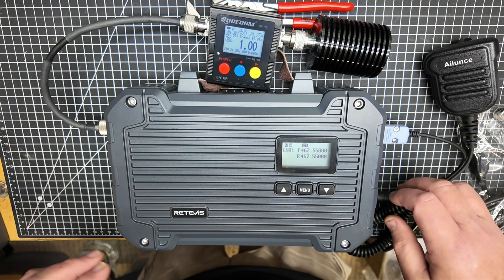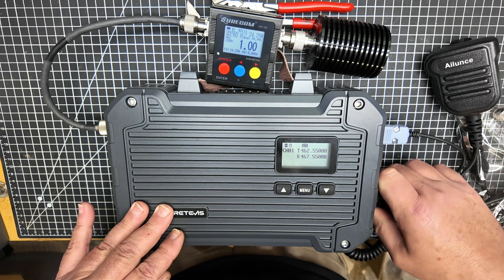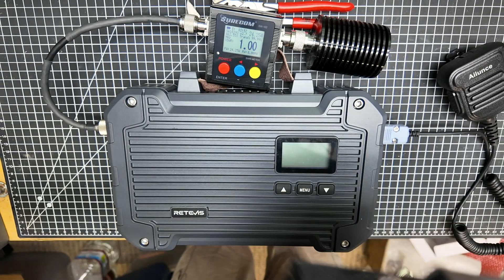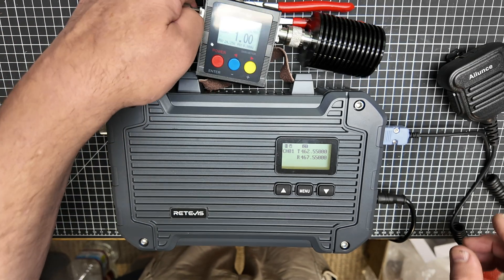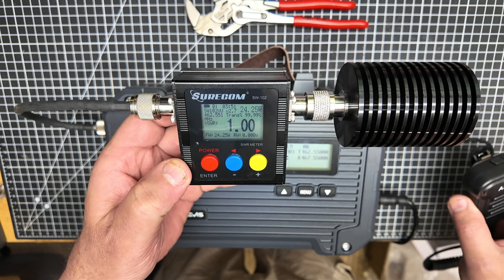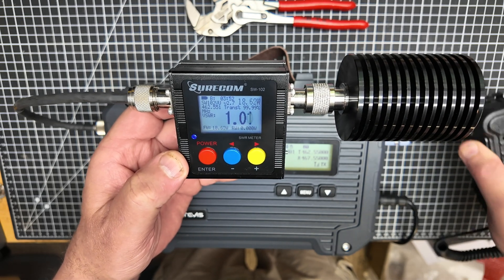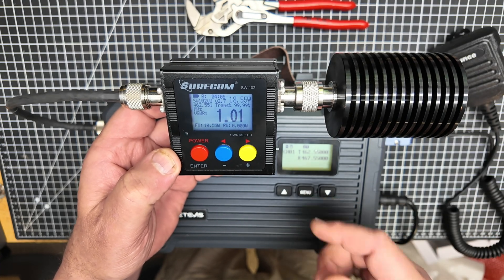Now I'm going to switch the power over to a lithium iron phosphate battery — this is my enormous LiFePO4 battery. We're up on the 12-volt supply, or actually 13.33 volts if we're being picky. Let's key that mic again. We're getting 18.7, 18.62 watts. Those are pretty respectable power specs for a unit this compact. I got to say, I am favorably impressed.